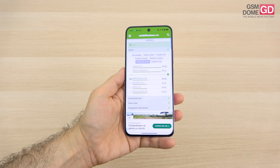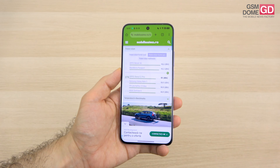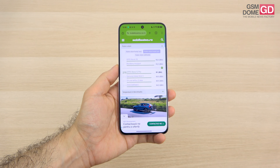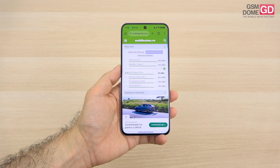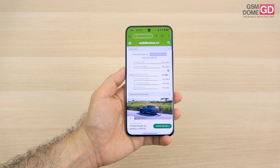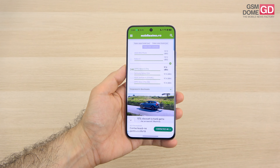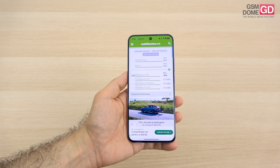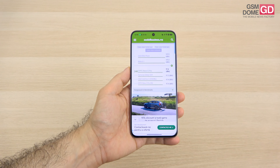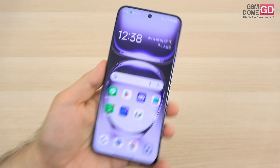In decibel measurements we achieved 83.3 dB at the top and 85 dB at the bottom with a typical acoustic sample. The bottom value surpasses the OnePlus Nord 3 and Galaxy A54, but scored below the Nothing Phone 2A and Motorola H30 and H40. In games we went as high as 97.6 decibels — nearly equal to the Galaxy S24 Plus, beating the Honor Magic 6 Lite and Oppo A98, but below the Motorola H40 Neo and OnePlus Nord 2.